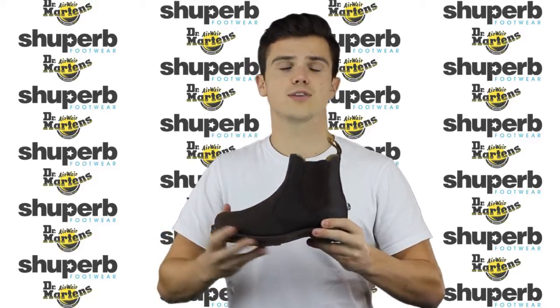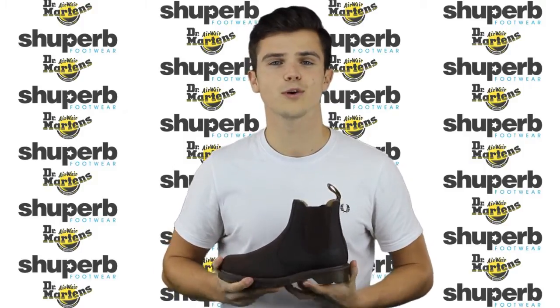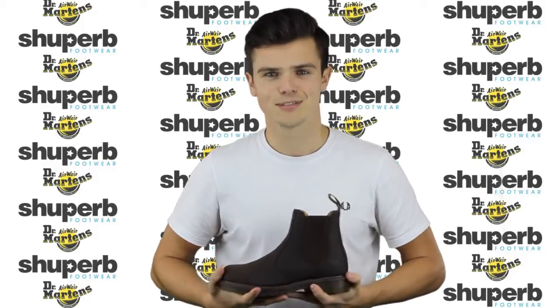You can check out the 8250 and the rest of the boots that I've mentioned in this video on our website shoepurb.co.uk. Don't forget to subscribe below for some more videos and thanks very much for watching.